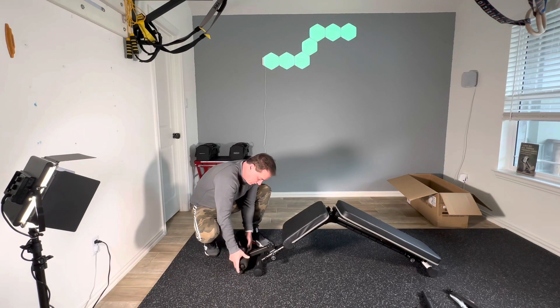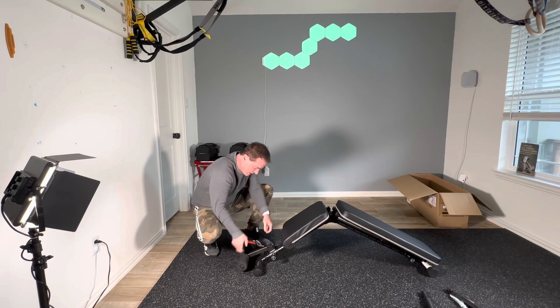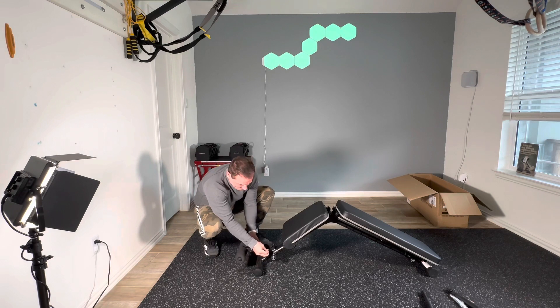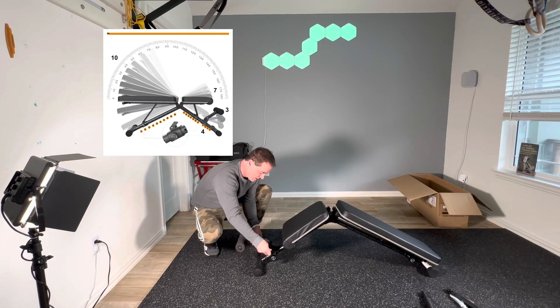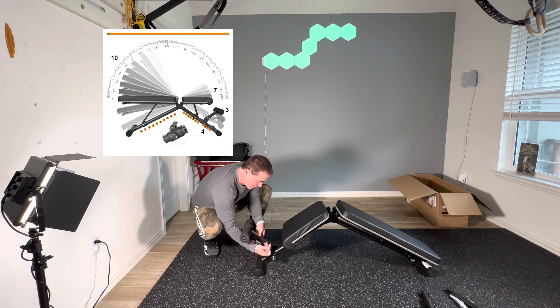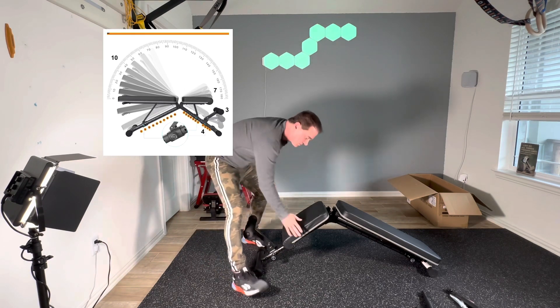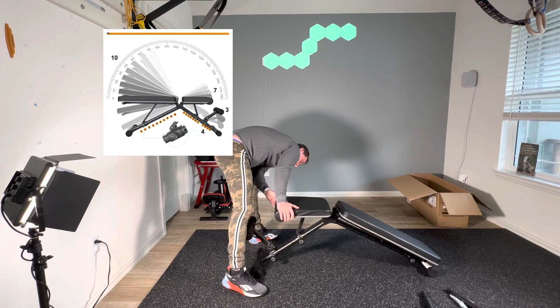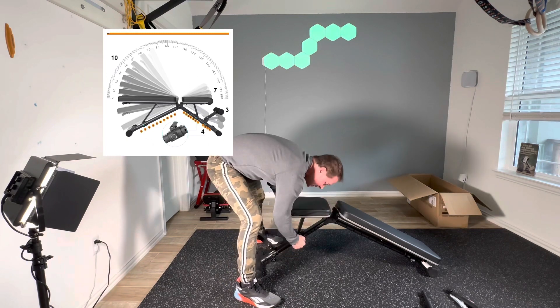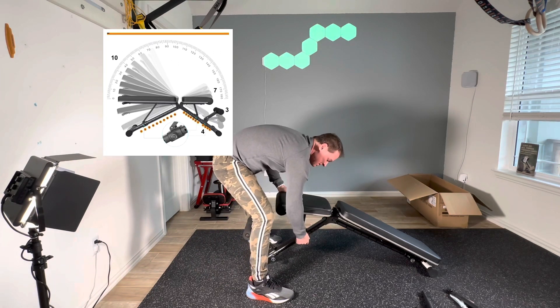I'm going to go ahead and put the foot pads on — they just push on, nothing high-tech. But they're really comfortable foot pads. I don't know about the durability, but that pin in that area has four different adjustments on their website, so you can pin it in four different locations. I think that's really nice because it's beneficial to have some adjustment for your feet. Some less expensive benches don't have that feature, so it's a really nice addition.